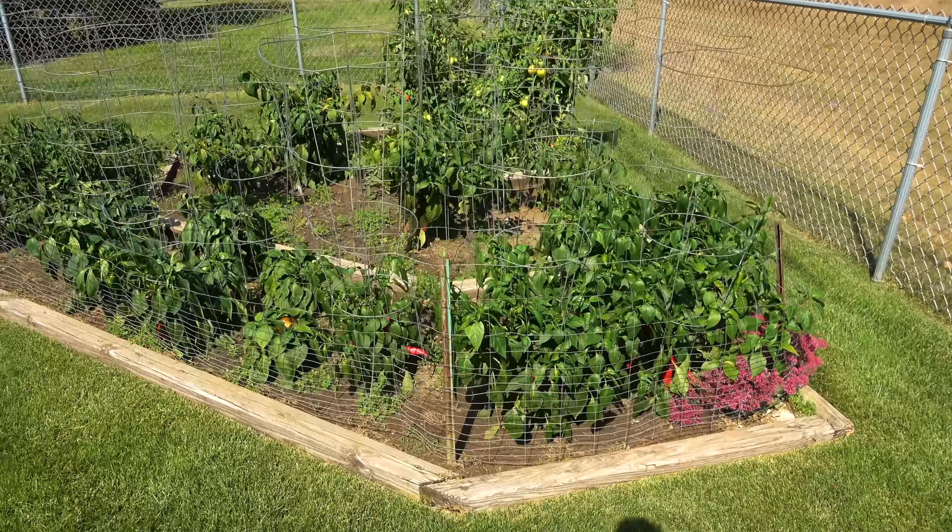I had lots of tomatoes this year. I grow Early Girls and eat at least one a day, and it's hard for me to keep up with just two plants.